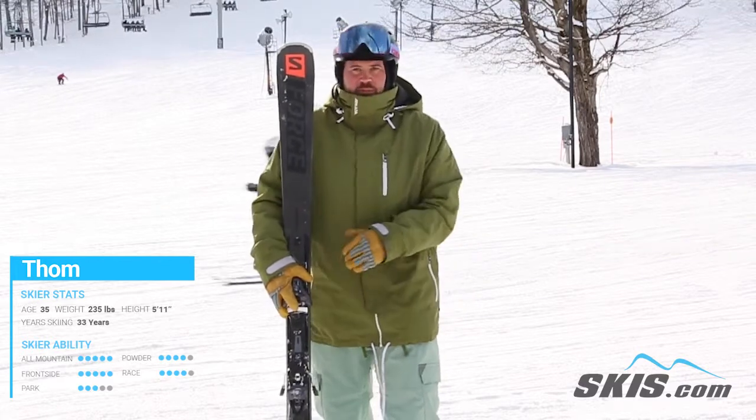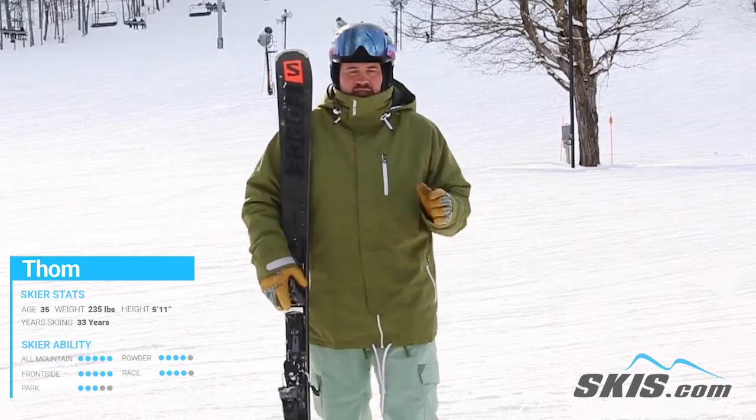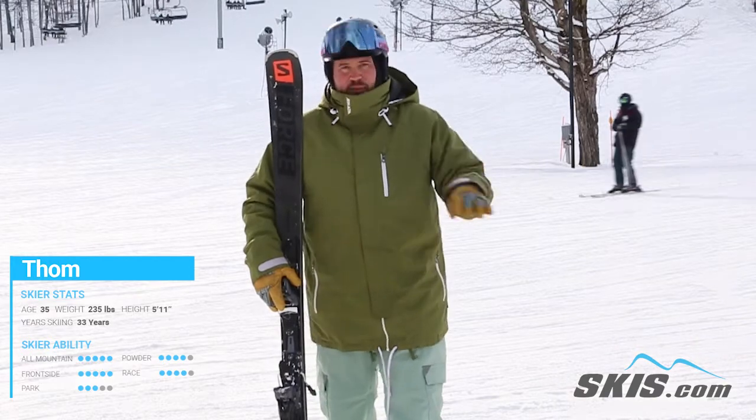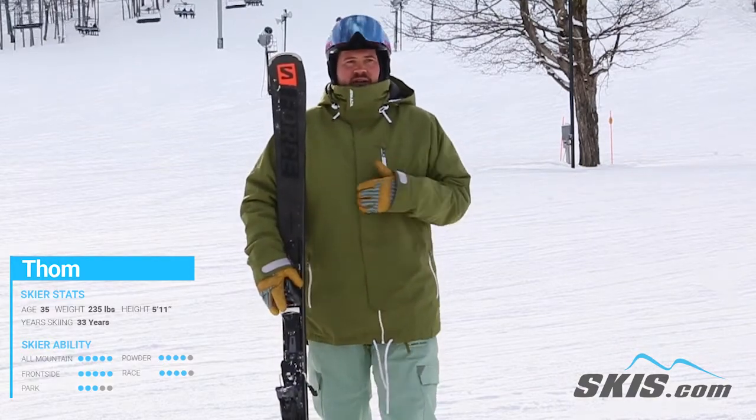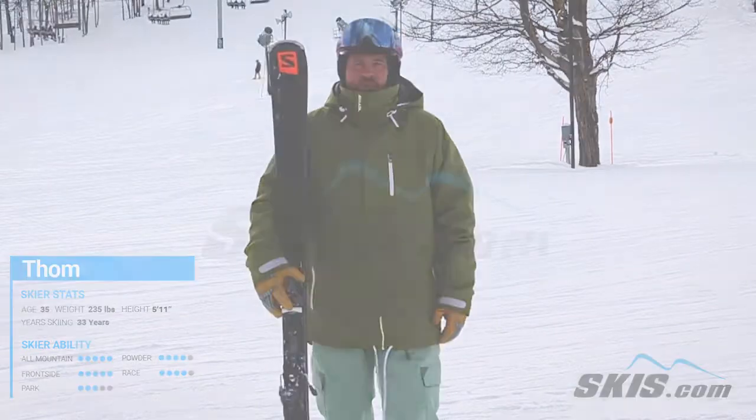Salomon's Edge Amplifier puts additional sidewall material right under the foot, and what that does is give this ski tremendous edge hold and a lot of rebound. If you load this thing up it will pop you to the next set of edges. And if you like medium to short radius fall line controlled turns, this is absolutely the weapon to do it.